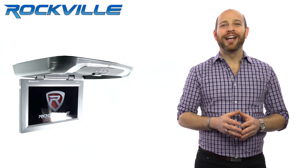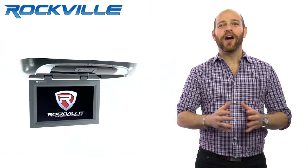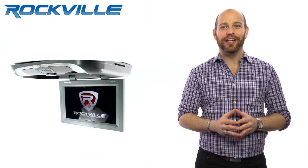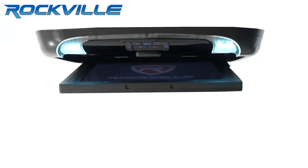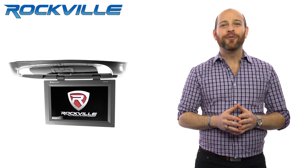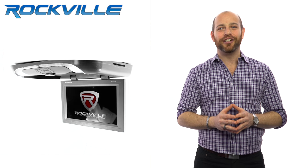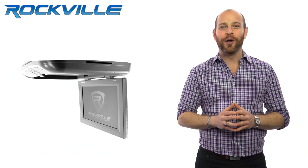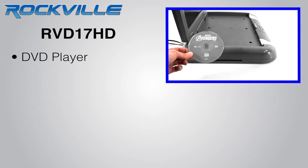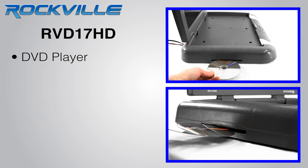What's up everyone? Ron here, and today we're going to be talking about the Rockville RVD17HD 17-inch flip down all-in-one monitor with DVD. The Rockville RVD17HD is a true all-in-one monitor — it has the DVD player and several entertainment options built into the unit.